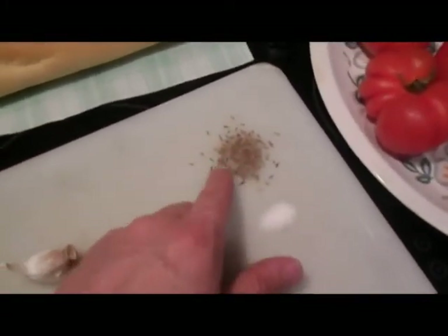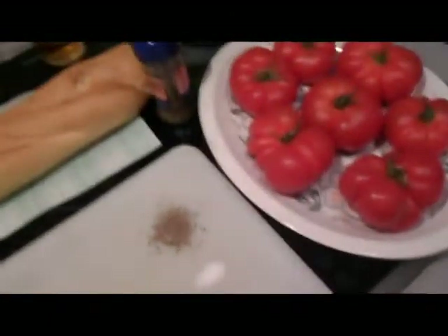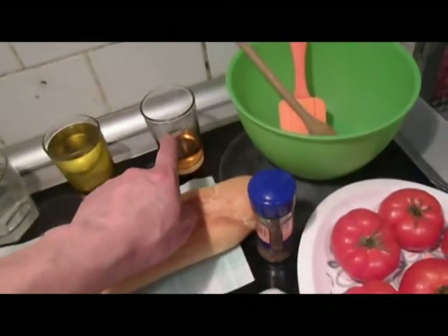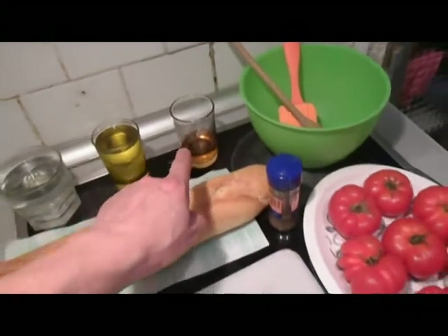Add cumin — the recipe says ground, but I'm going to use it fresh because we're going to blend it anyway. A pinch of salt. A glass of water. Traditionally they don't use vinegar, but I will show you why I'll put in a little.